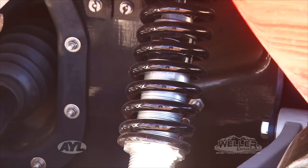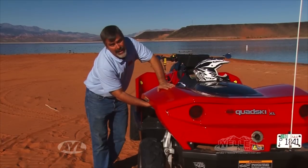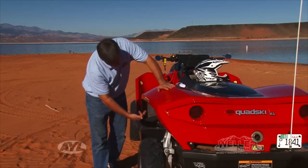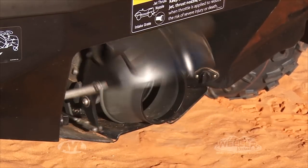Back here in the back, we have an independent rear suspension with the Fox Ride shock, and again these wheels suck up into the fenders when you deploy it into the water, keeping the tires from spinning and taking all the power down to the jet nozzle.